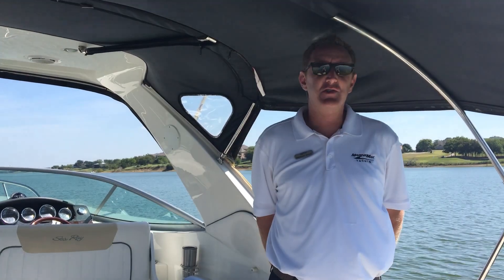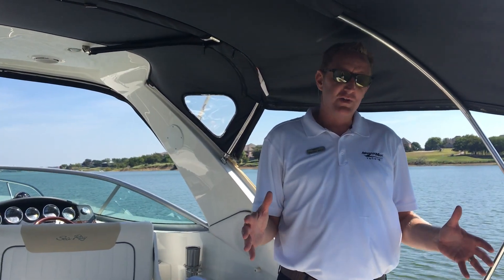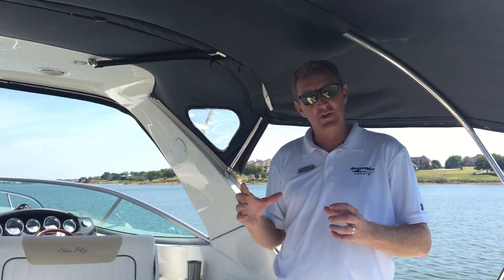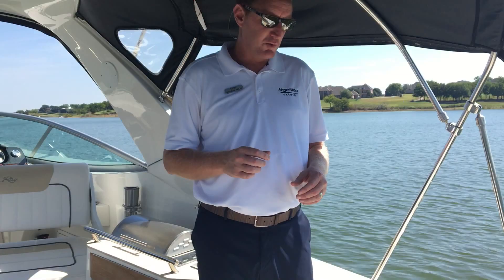Brendan Bailey here with the MarineMax Dallas Yacht Center. Wanted to walk you through this 2010 310 Sundancer that we just recently listed. This particular boat has the upgraded 350 Mag Mercruiser engines with the Axios joystick. We'll get a little more into the joystick when we get to the helm, but let's start back here at the swim platform.